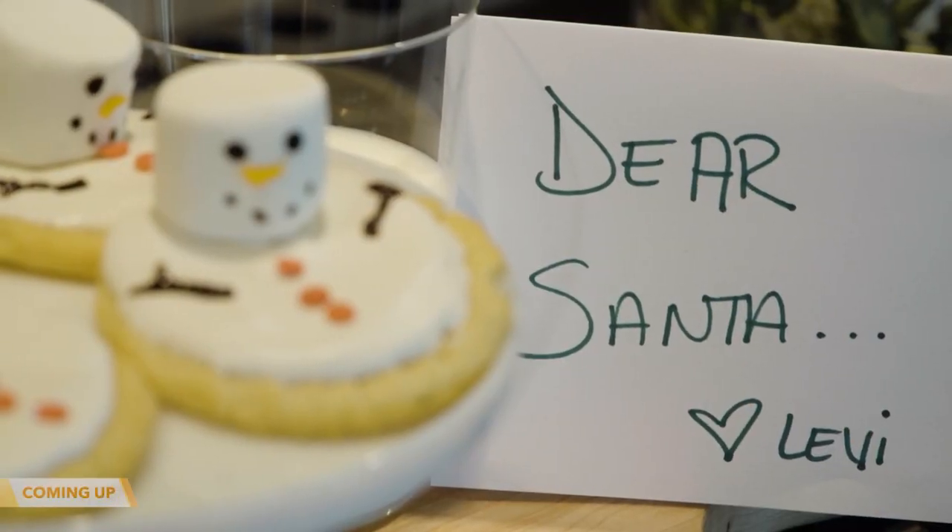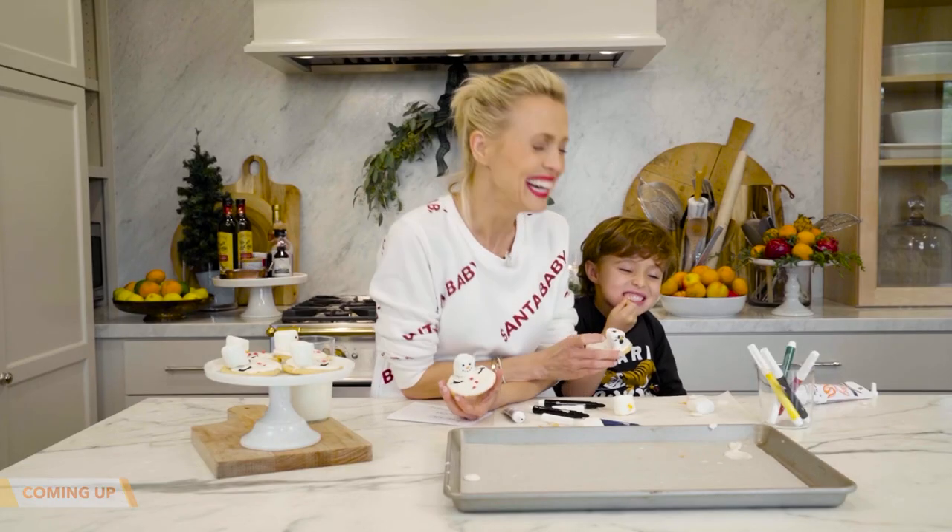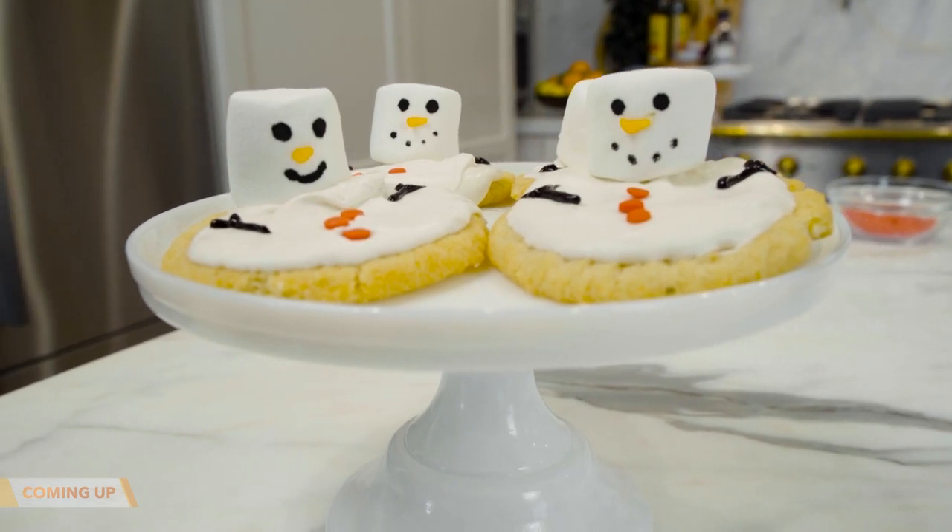Coming up, Santa Claus is coming to town before we know it, so Levi and I are making cookies for him — that's coming up next.